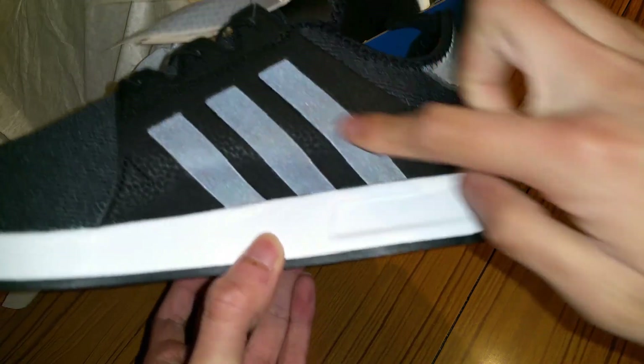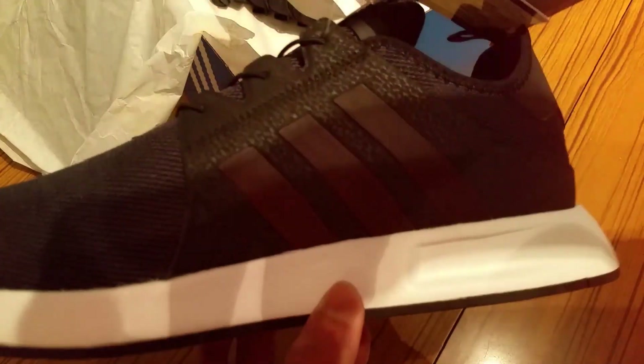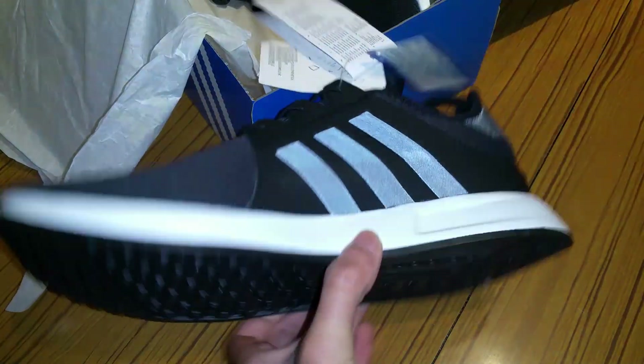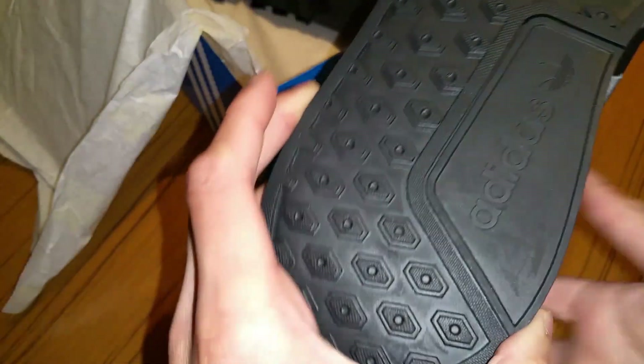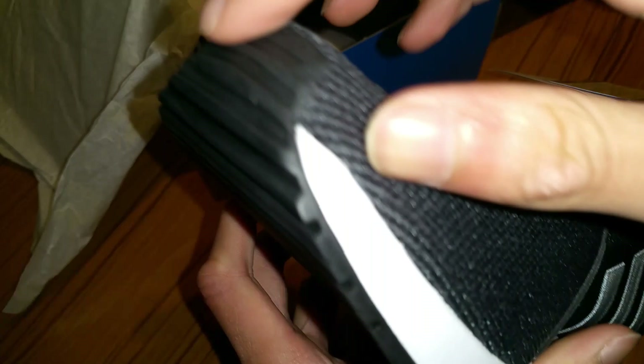By the way, these are not white in person — it's only reflective on camera because of the flash. This is what you actually see in real life, and this is the reflection. The bottom of the shoe is very nice; it's got nice texture and Adidas branding there, three stripes. This texture here is also very soft, and it's got the Adidas logo here as well where it normally comes up like that.